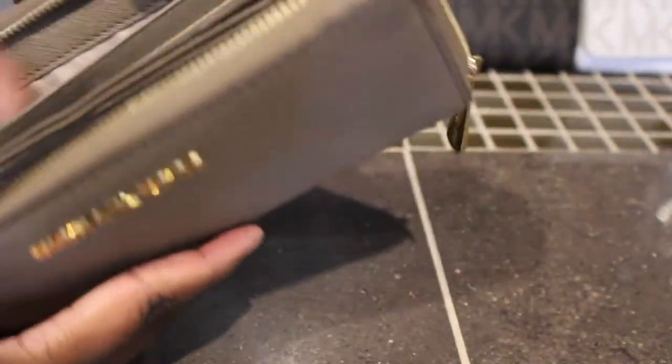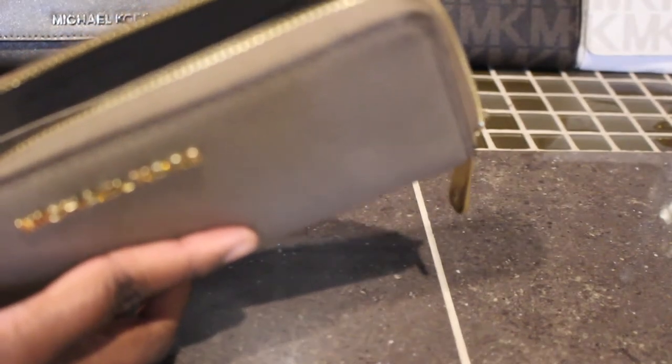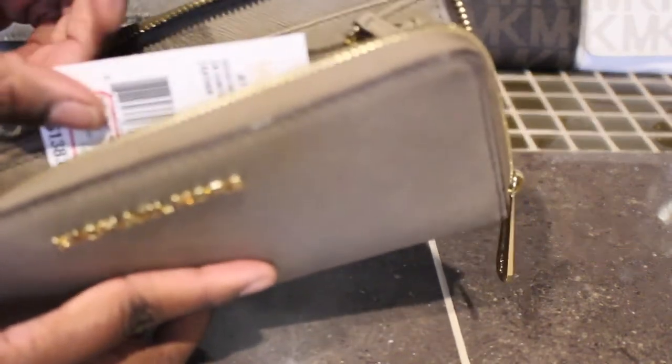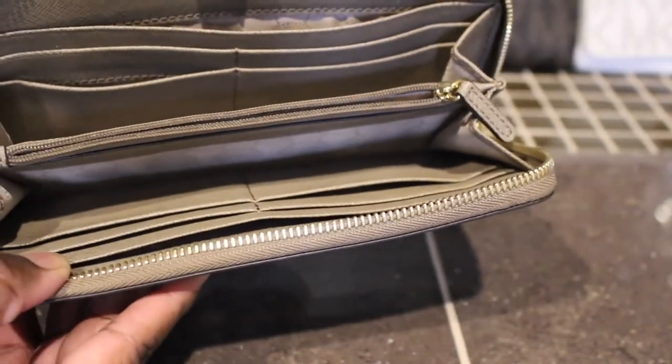Next I have this Michael Kors wallet in the color dark dune. I want to say I got this one from Macy's or somewhere. I try to keep all my tags so I know the correct color and description. Here this one is — such a cute neutral color and I have the matching tote for this one.